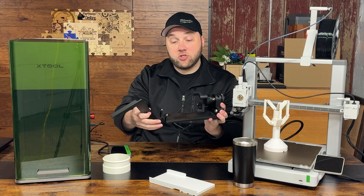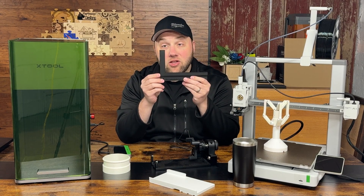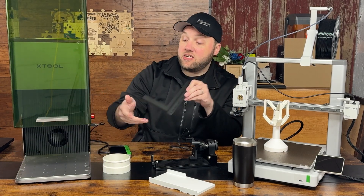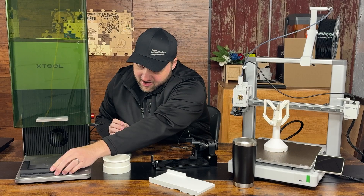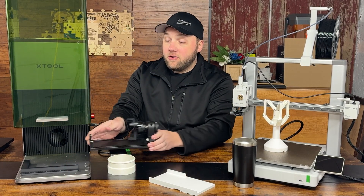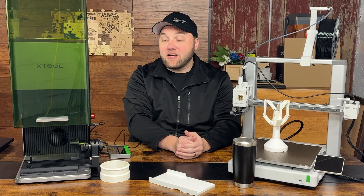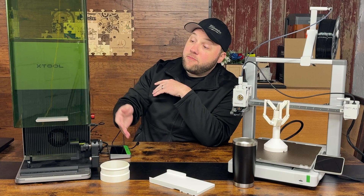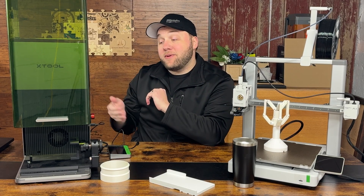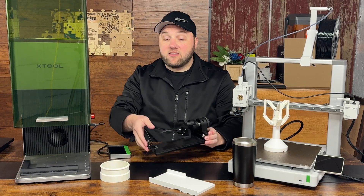Similar with the F1 Ultra here — I just printed this jig last night and it's going to come in handy. It's like a large L shape with two holes, and you screw it into the front of the machine. Then the RA2 Pro just slides right in like that — imagine it's screwed down. It'll create a perfect area to engrave every single time. You put a cup in there and it'll be in the right focus area every single time. I'm super excited to try that out.